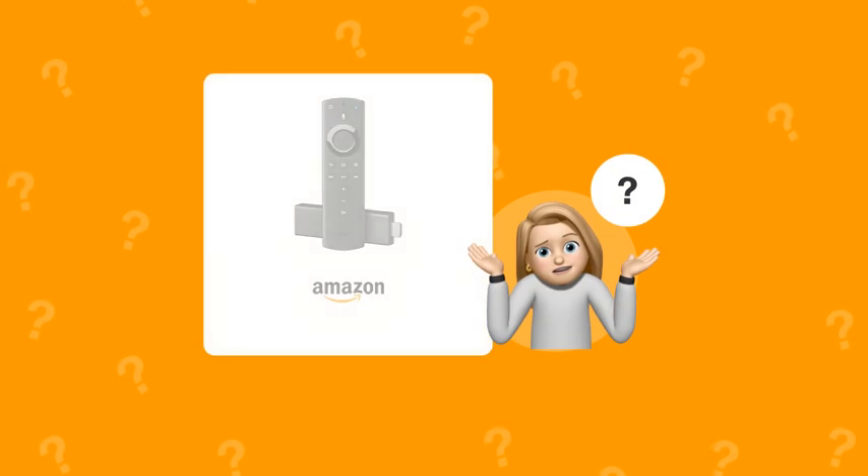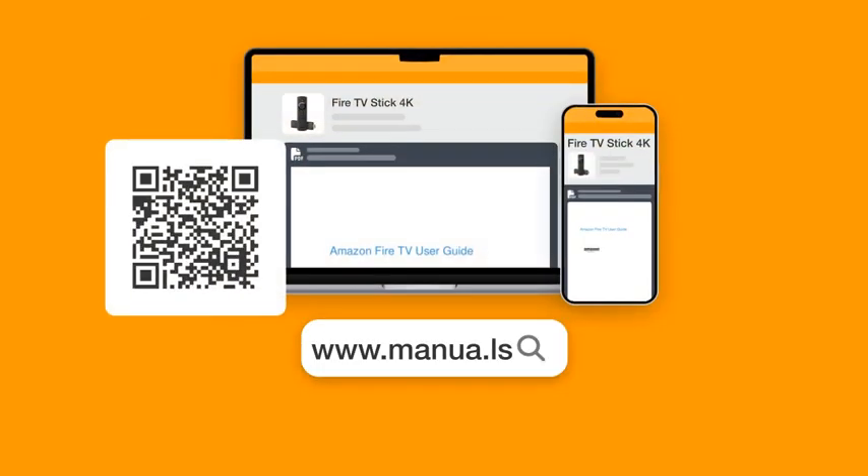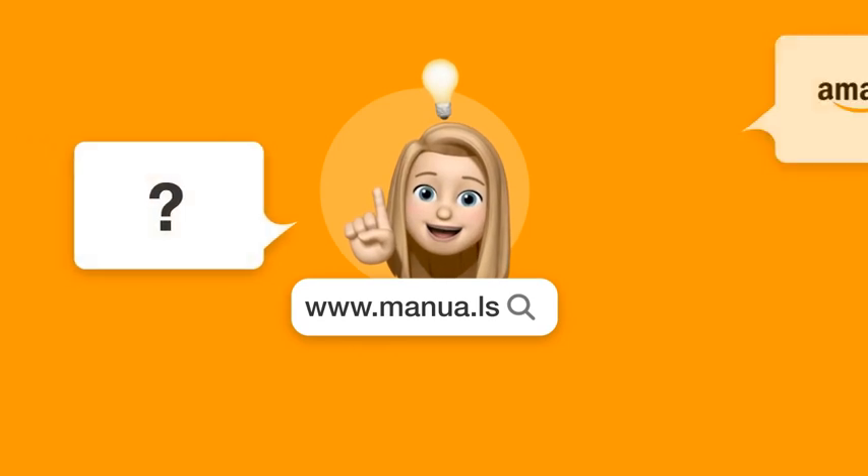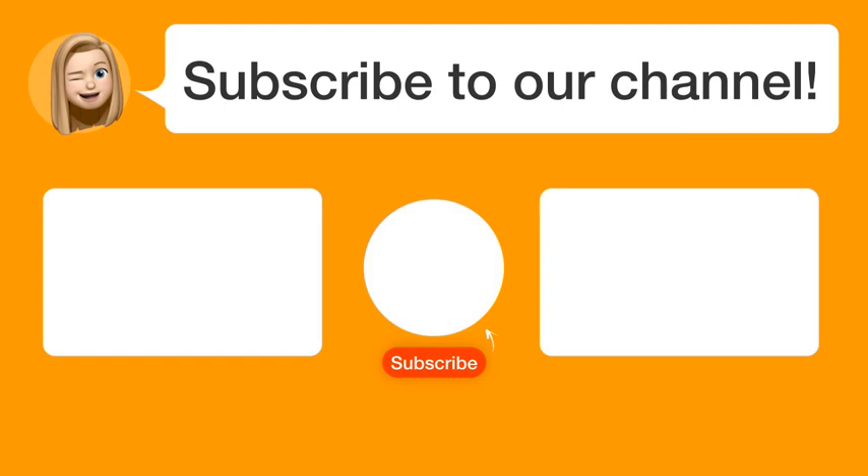Still need help? Visit our website for the complete manual. There you will also find questions and answers from other Amazon users. Did you find this video helpful? By subscribing, you help us continue to answer users' questions. So, subscribe to our channel. Thanks for watching and see you in the next video.